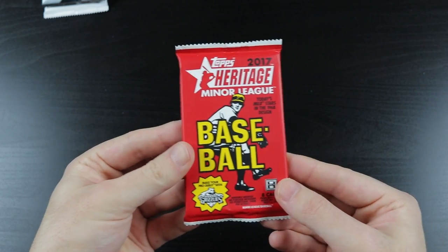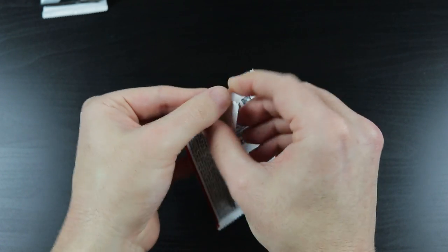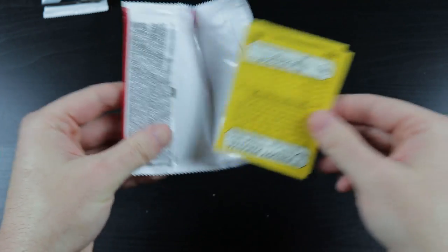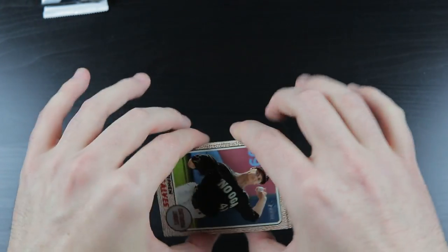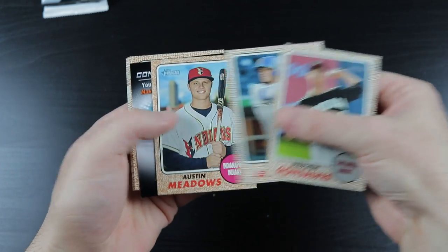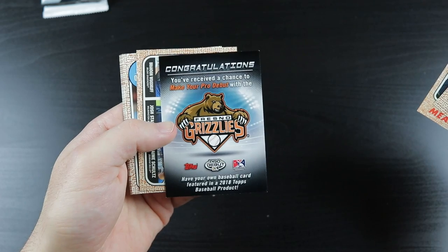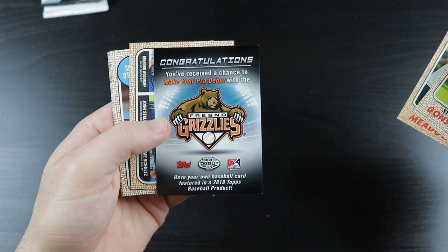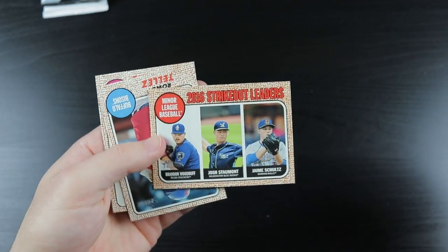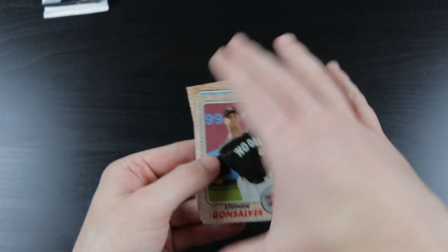We have 2017 Heritage Minor League. In this pack: Juan Soto, Eloy Jimenez, Fernando Tatis Jr., Pete Alonso, Nick Senzel, and Alex Kirilloff - and there's an Acuna auto in here as well. Opening up: Steven Gonsalves, Willie Adams, Austin Meadows, Brandon Woodruff, Rowdy Tellez, Jordan Sheffield, and Freddie Peralta.